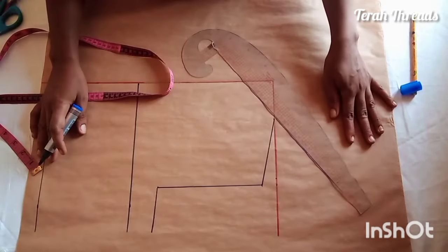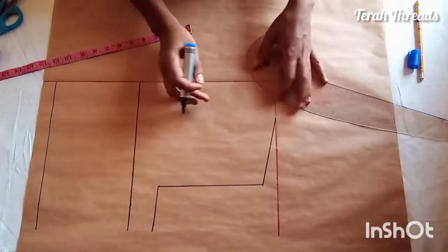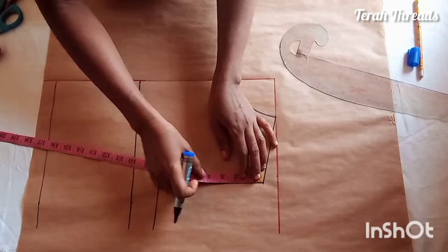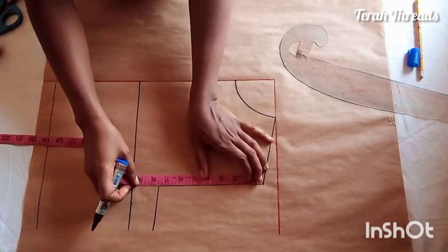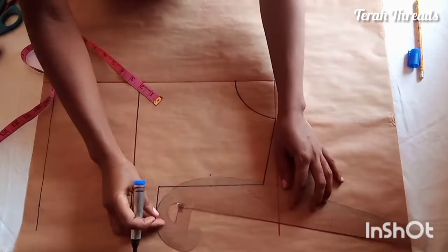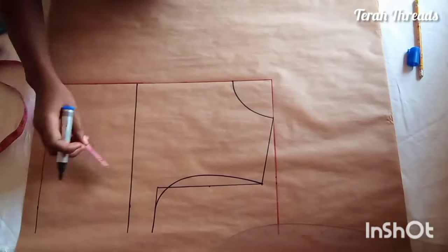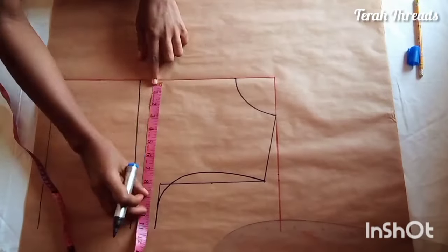For the front pattern armhole curve, before that the neckline — I measure three inches neck width and three inches neck depth. At the shoulder point, you divide it by two, then go in by three-quarter inch and create a very smooth curve there. That's for the front — remember we don't need that three-quarter inch adjustment for the back.